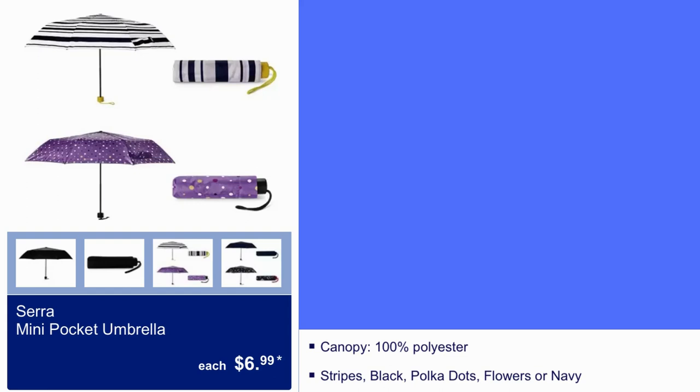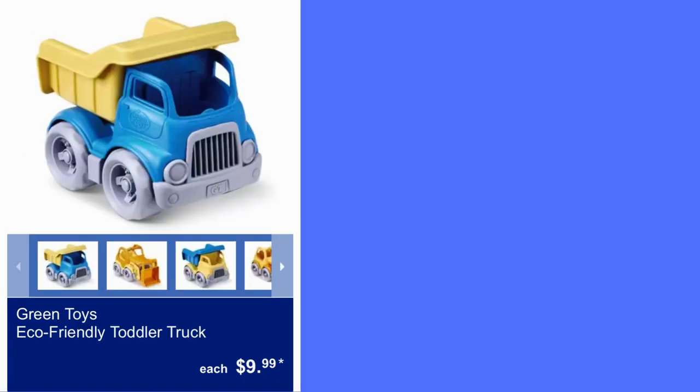Here we have Mini Pocket Umbrella for $6.99. Canopy is 100% polyester. It comes in stripes, black, polka dots, flowers, or navy. Here we have Green Toys Eco-Friendly Toddler Truck for $9.99.